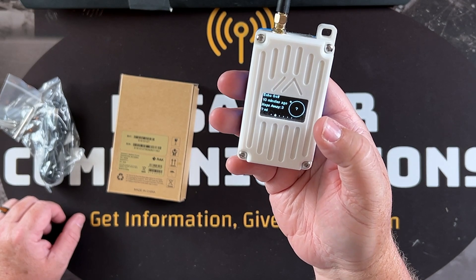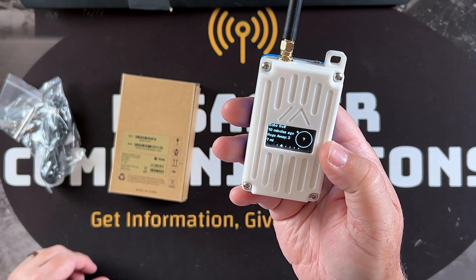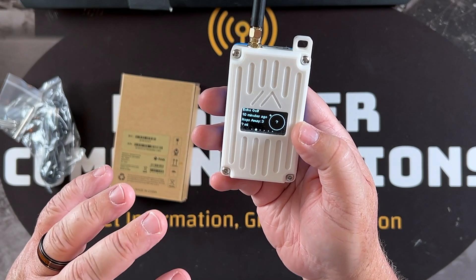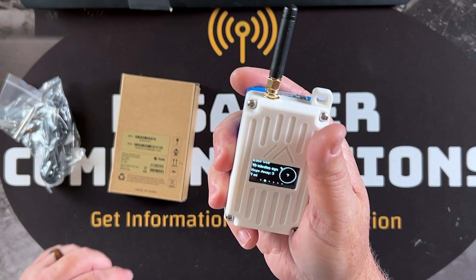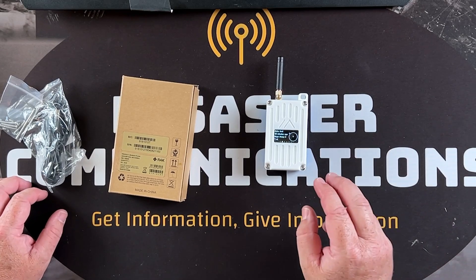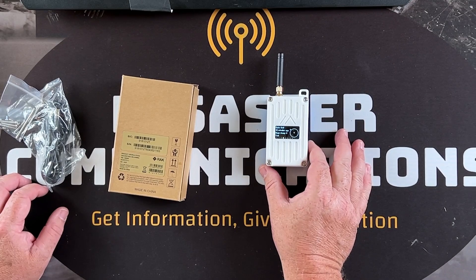One of my favorite things about this so far is the battery life. A lot of people use WisBlocks because of their battery life and low power draw. One feature I really love is the built-in accelerometer — it basically tells the device if it's moving. I have my screen timeout set to a very short time, so the screen goes to sleep quickly. But anytime I pick it up, the screen turns right back on, and by doing that you get extra battery life.